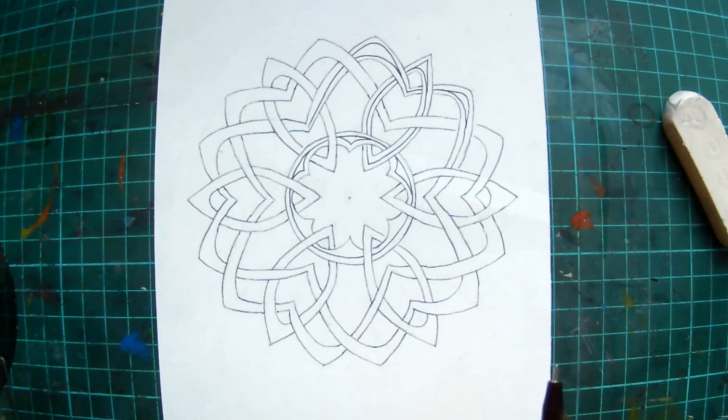I hope that you've enjoyed drawing this mandala, and I'll be back with some other drawing sessions soon.